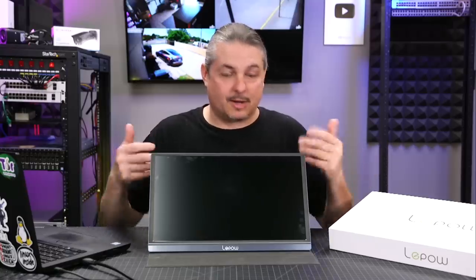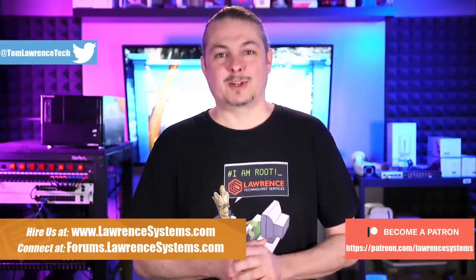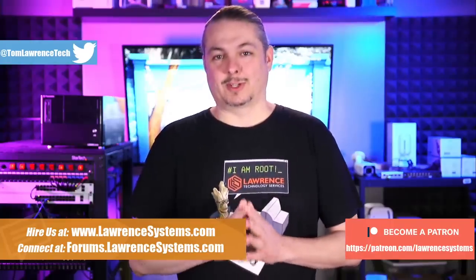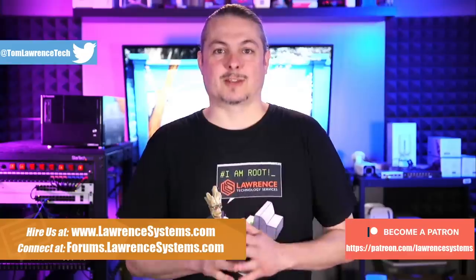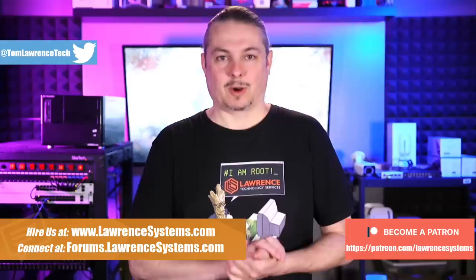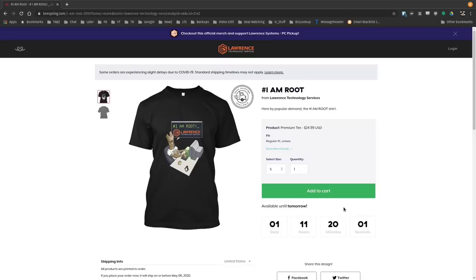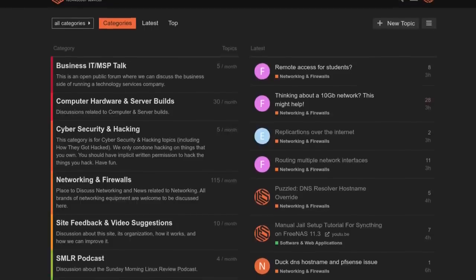Since I have both of them, I'll take the opportunity to do some comparisons so you can make an informed decision. If you'd like to learn more about me or my company, head over to lawrencesystems.com. There's a Hire Us button at the top, affiliate links below for deals and discounts, and a Patreon link if you'd like to become a supporter. We also have a swag store for shirts and other items. Our forums are a great place for in-depth discussion, video suggestions, or just to talk tech.